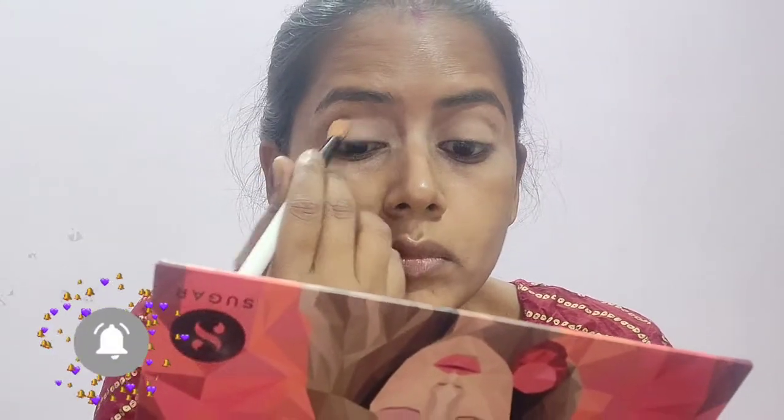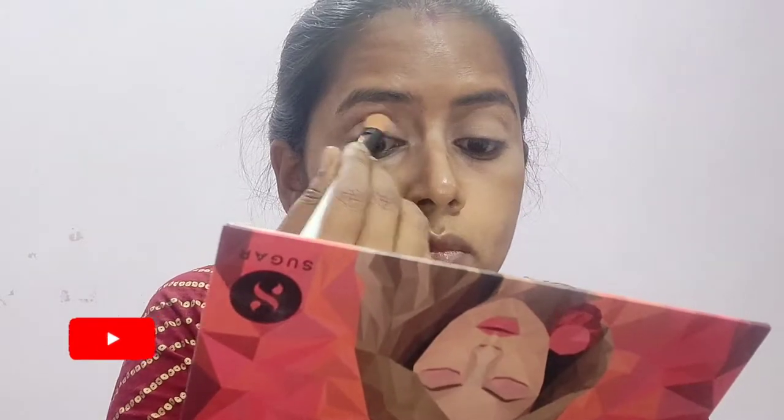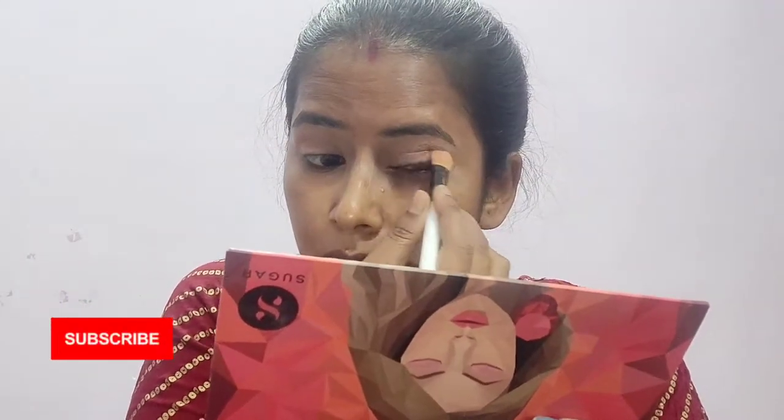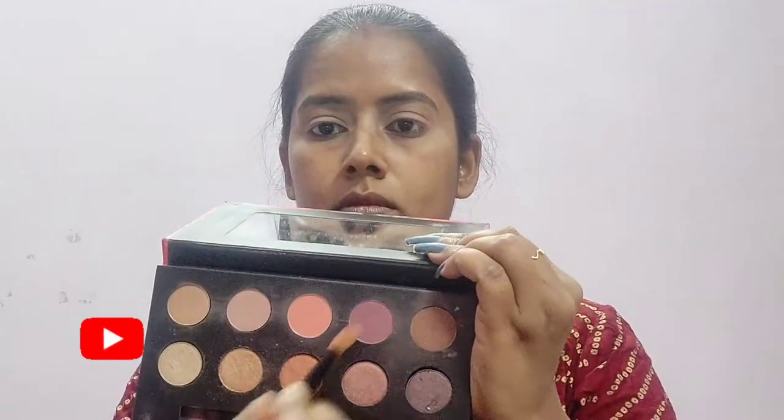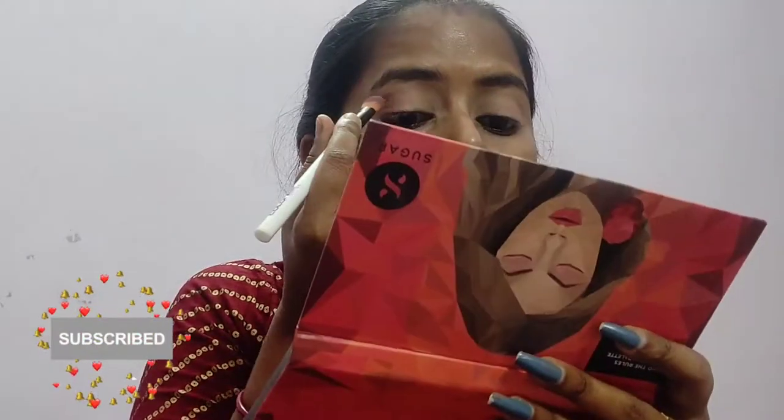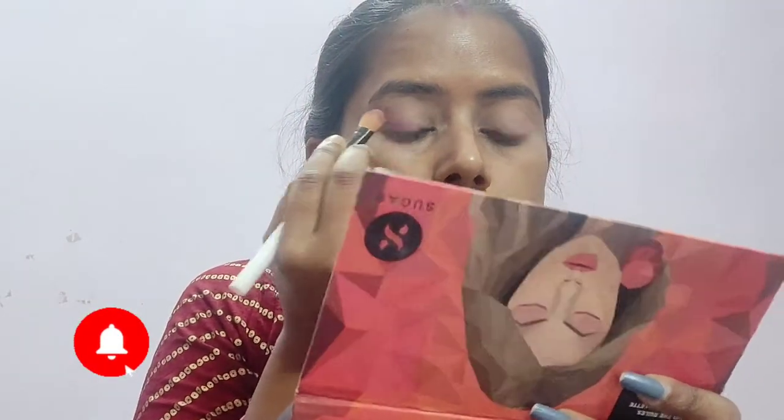I am going to use it as the transition shade. I always start with a light color so that it would be easy to build up as per your need. Now taking a dark mauvish pink shade from the same palette and placing it onto the outer corner of my eyes, gently blending — not much inside the eyelid.